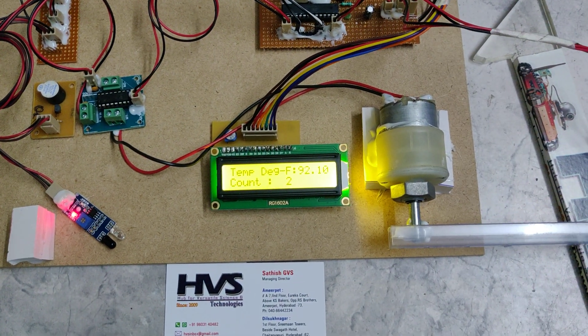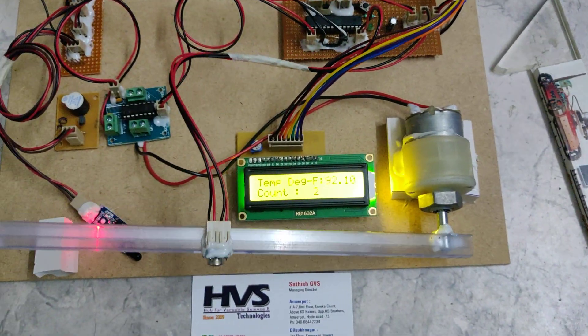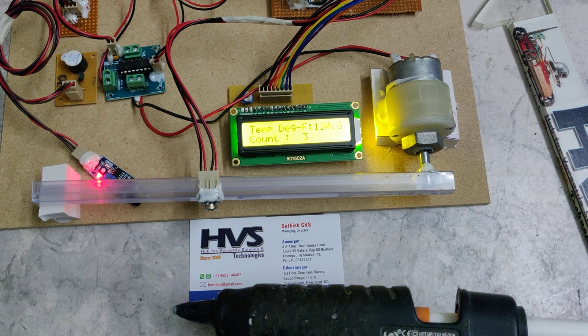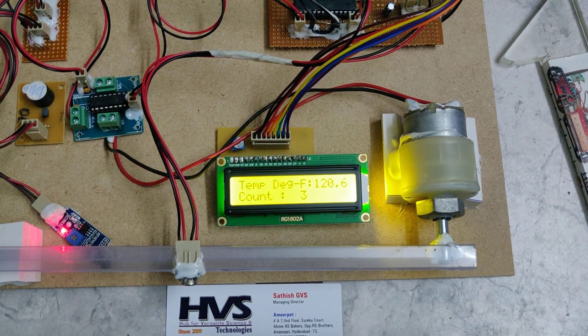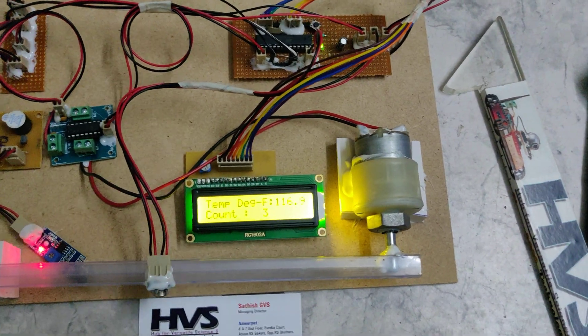Since this is a non-contact temperature sensor, to simulate a person entering with a high temperature we are using a glue gun. We can see that it triggers the alert and also activates the LED indicator on the motherboard.